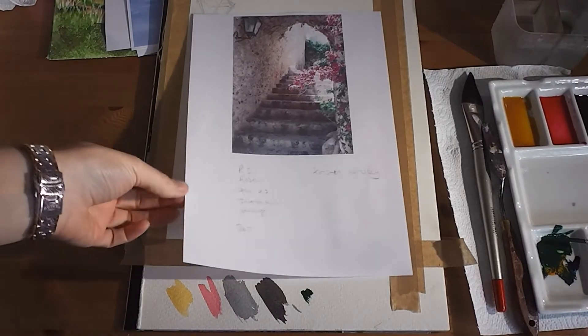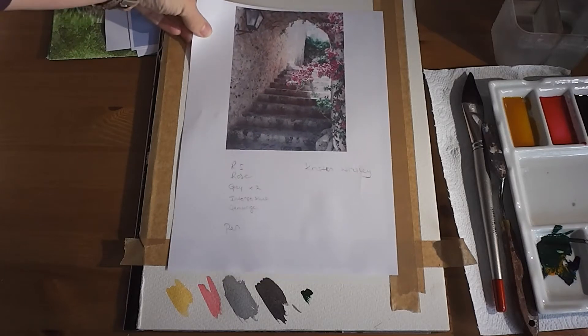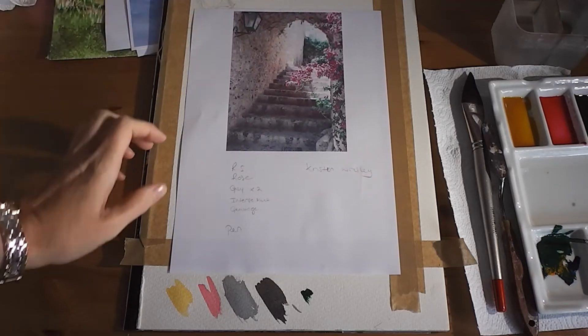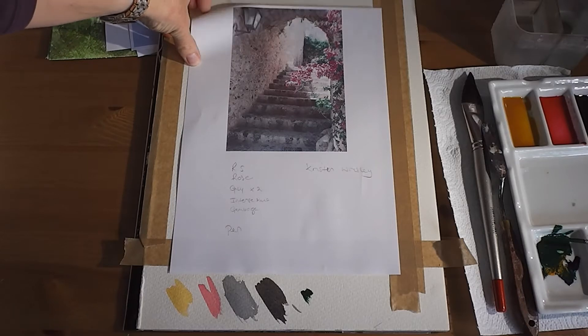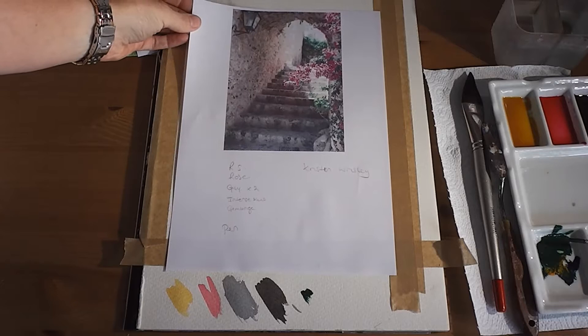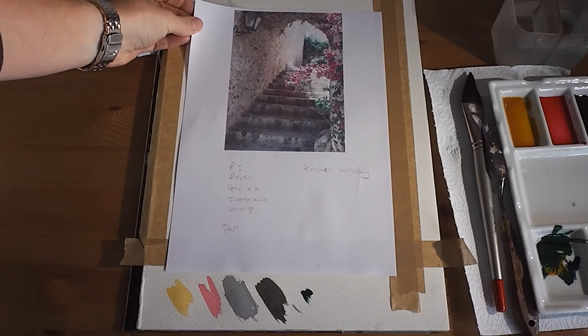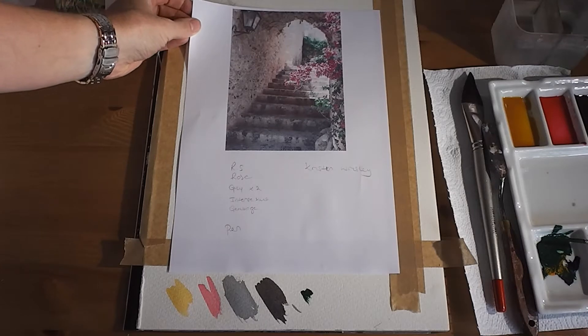Hi everyone, I've got a nice archway today — possibly Greece, possibly Spain. I think we've done something very similar in the past as I've been drawing it out, I've been thinking have we done something similar? But I'm going to do this with a little bit of mixed media today, so it will be different if we have done something very similar in the past anyway.